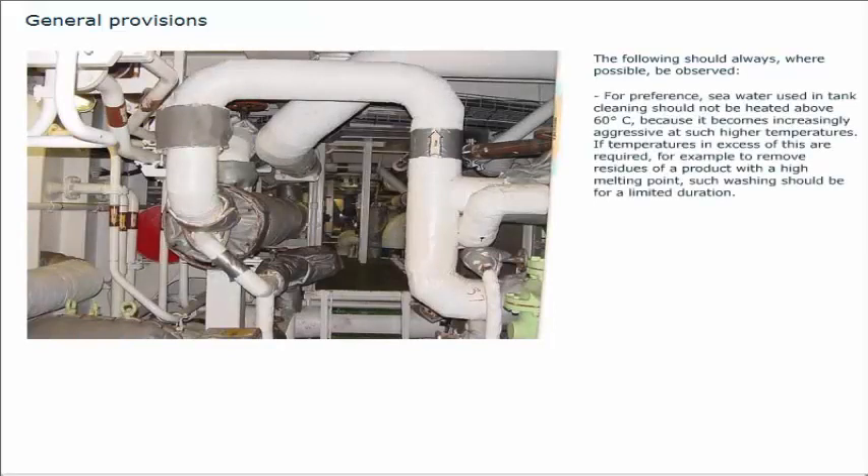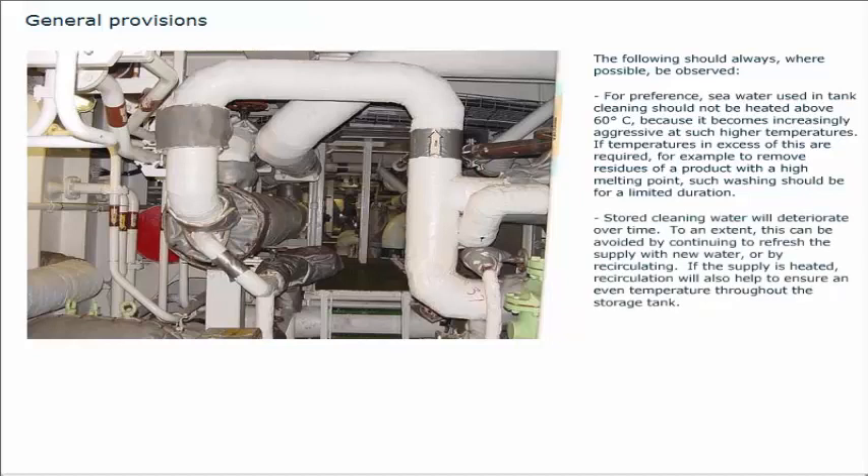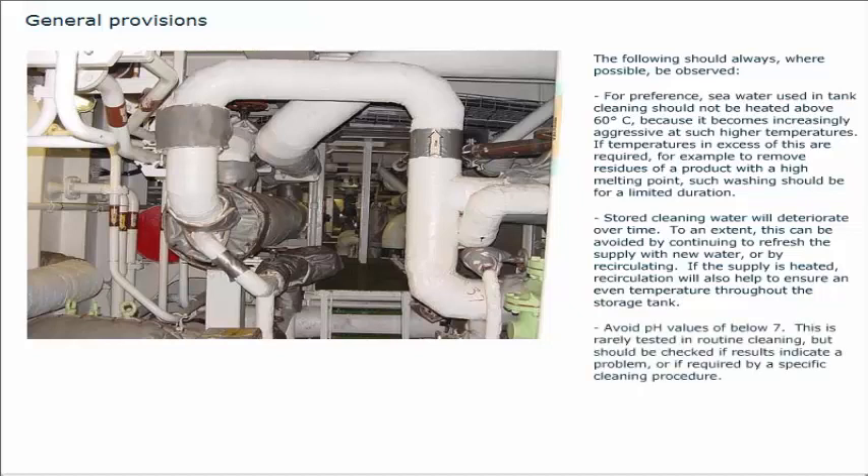For preference, seawater used in tank cleaning should not be heated above 60 degrees Celsius, because it becomes increasingly aggressive at higher temperatures. If temperatures in excess of this are required, for example to remove residues of a product with a high melting point, such washing should be for a limited duration. Stored cleaning water will deteriorate over time; this can be avoided by continuing to refresh the supply with new water or by recirculating. If the supply is heated, recirculation will also help to ensure an even temperature throughout the storage tank. Avoid pH values below 7, avoid chlorinated water.